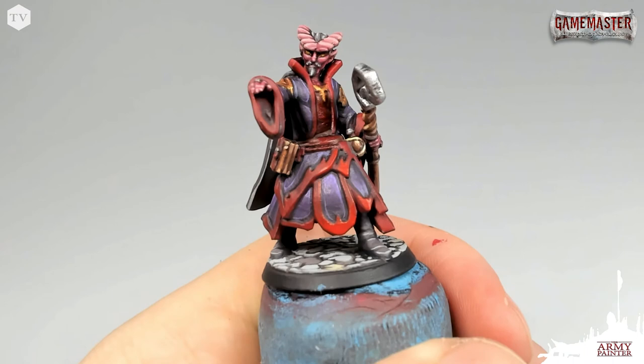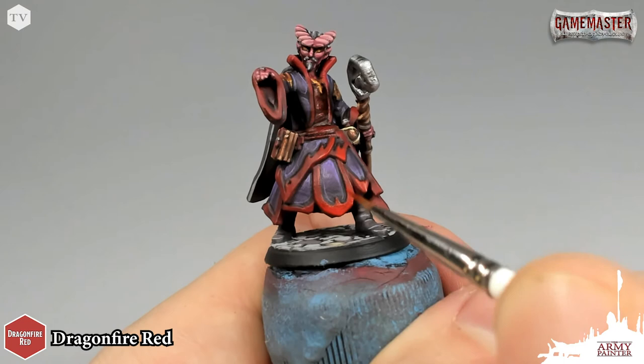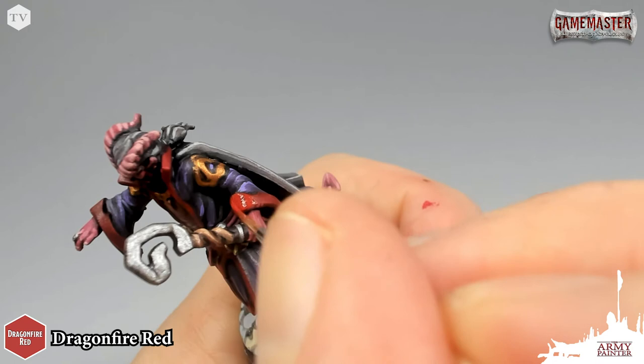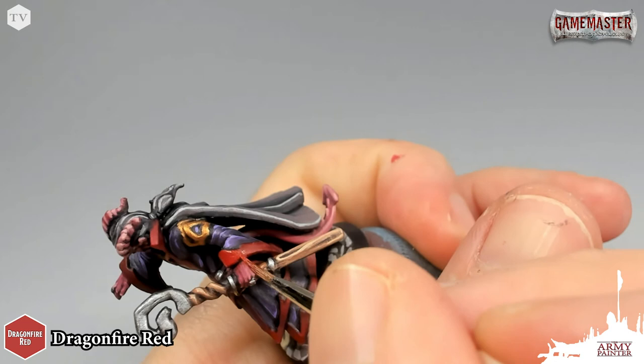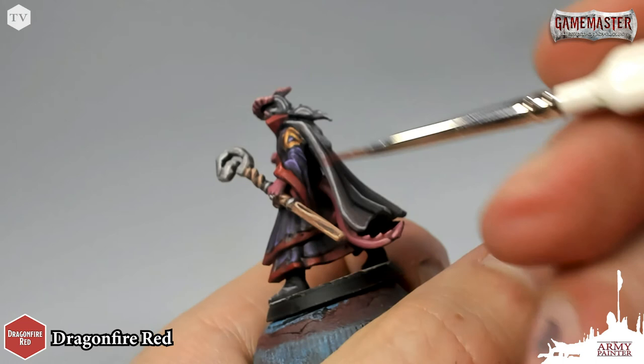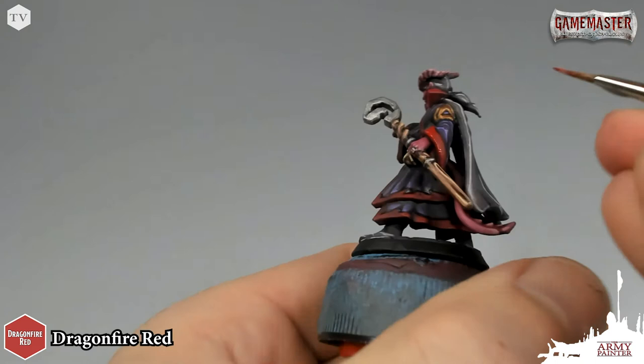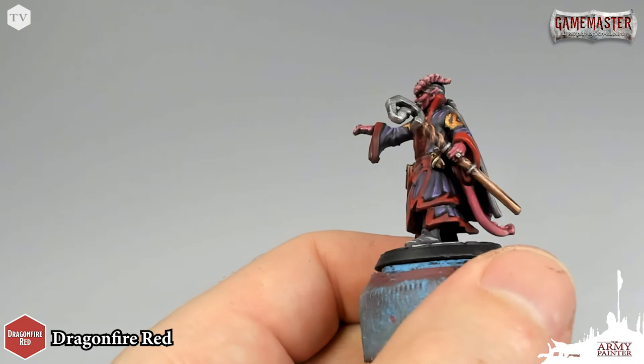Many thanks to John Gallagher for all of his hard work. We're going to be hearing more from him later on in the remaining tutorials for the rest of the characters in this Game Master dungeon party. I've taken Dragonfire Red and I'm just going to apply this very thinly across all of the brighter red tones on the model — that's going to be all of the lining and the trim of his cape. Applying it from the top down and feathering it back to get a nice gradation, a nice transition: brighter on top and a little bit darker on the bottom.